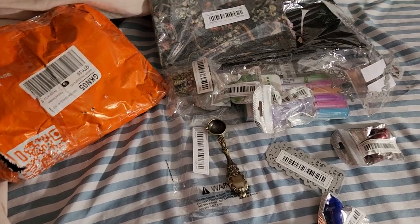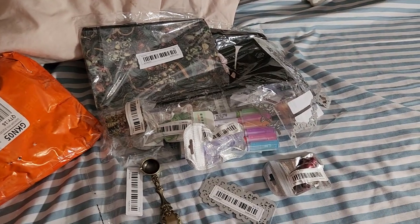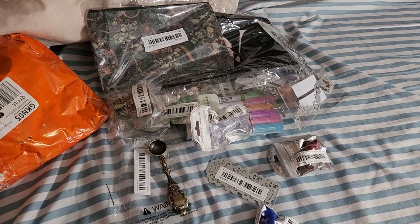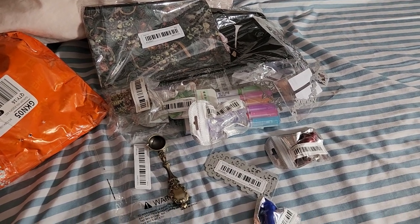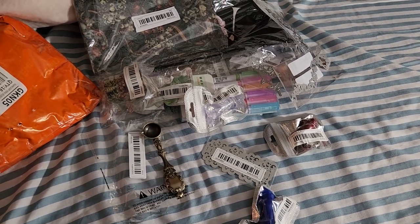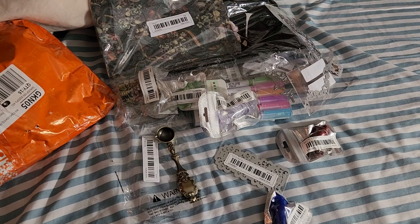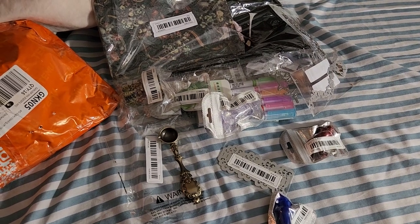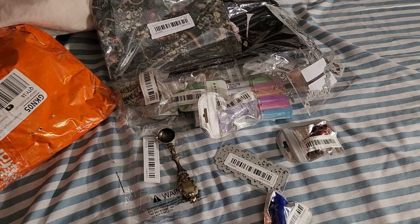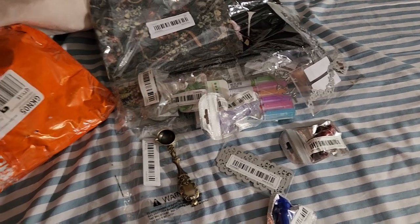Anyway, I went nuts a couple weeks ago and bought a lot of stuff. Most of it I did not need, but it was like I got all this stuff for under $30. So I figured, if you can get this much for under $30, you'll find a use for it. So let me show you what I got.